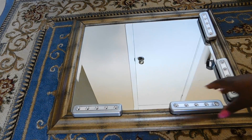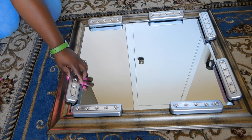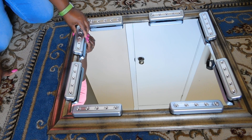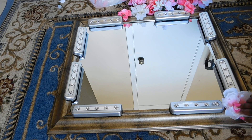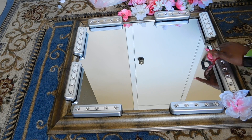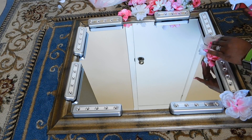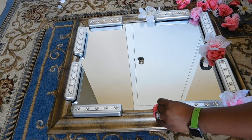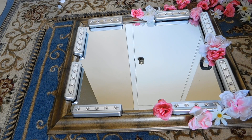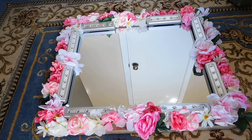Just for reference, my mirror is 25 inches across and 29 inches down. After I've placed the LED lights around the mirror, I'm going to start gluing my flowers to the frame sporadically, in no particular order. The flowers I'm using are various colors of pink and white — you guys know I love pink, so I definitely had to have pink flowers.